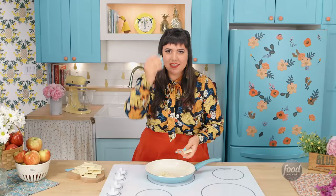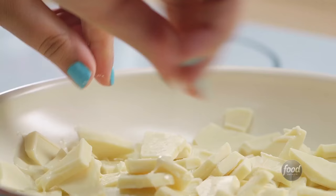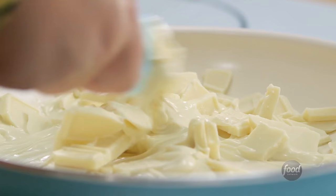Let's start by making the caramelized white chocolate filling. It is one of the most delicious things I've ever had. White chocolate in the pan. This is one of those recipes where you're going to think that you did everything wrong because it's going to look really weird until the last minute, and then everything is going to come into place. Over low heat, I'm going to melt this chocolate. You should never melt chocolate over high heat, or you'll burn it.